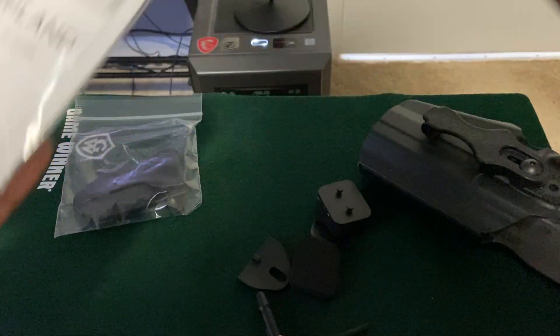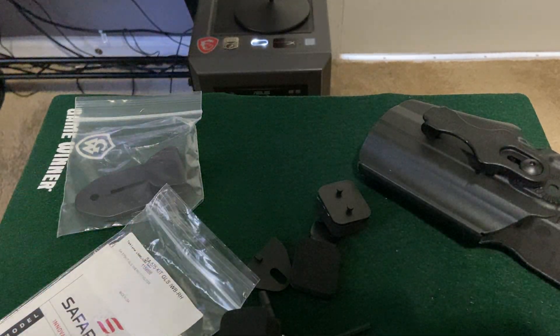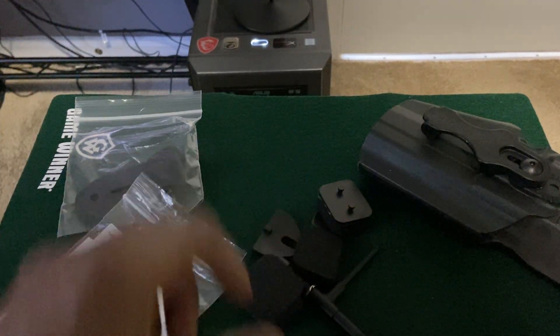So we're going to try to fit it with my guns. We'll try the M&P first.